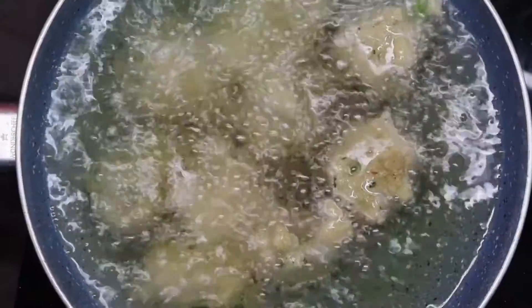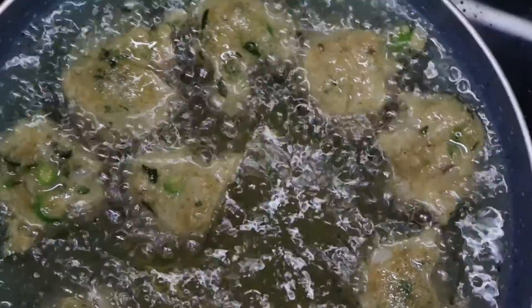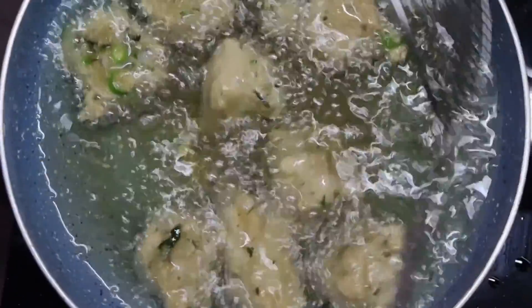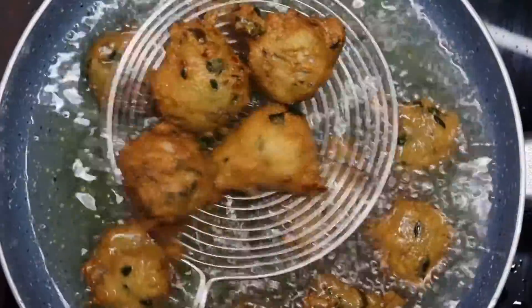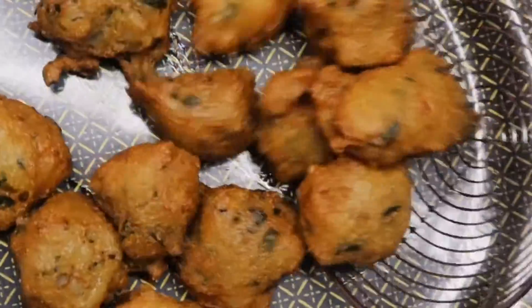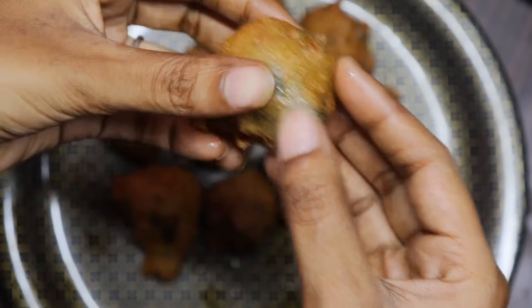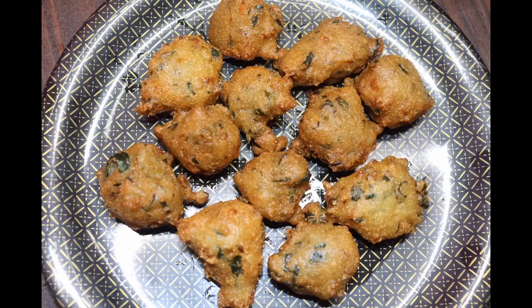If you want to make Rava Bonda, you can easily make it. It's easy to prepare. Let's see how the batter looks on the plate — let's see how it is soft in the middle. If you try it, please comment on our channel.